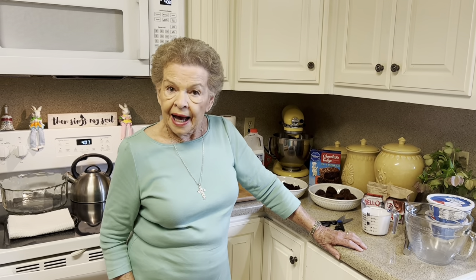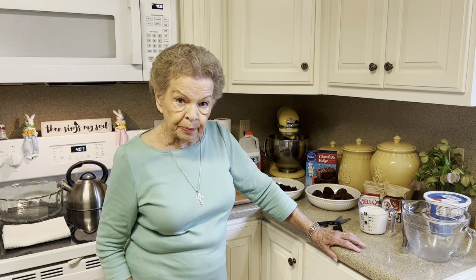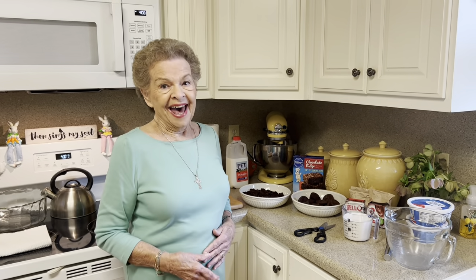Welcome to Mimi's Kitchen, y'all. Today I got up and I thought we were going to have a sunshiny day. I didn't see the weather report, I guess. But anyway, it's been rainy and really kind of chilly out there today. But you know what, we're going to make the best of it. So we're going to have our sunshine inside today.